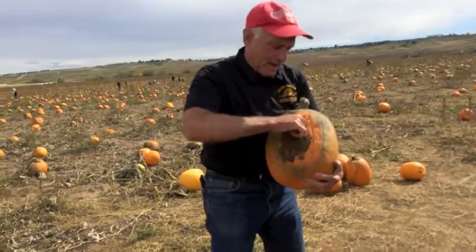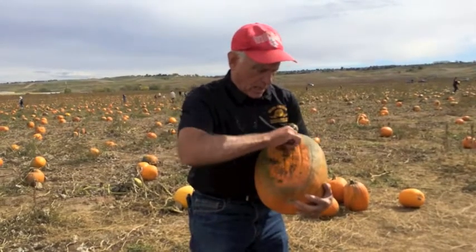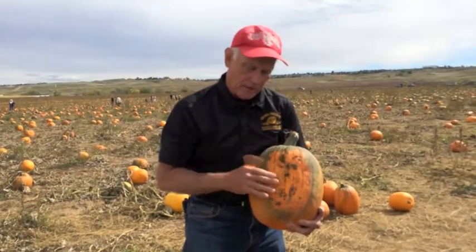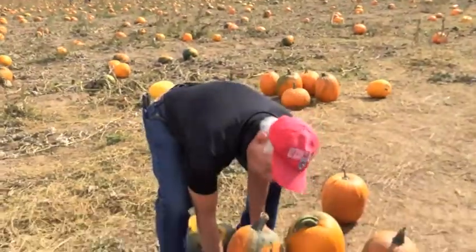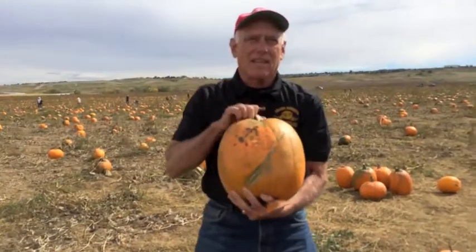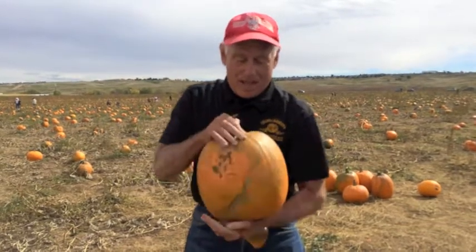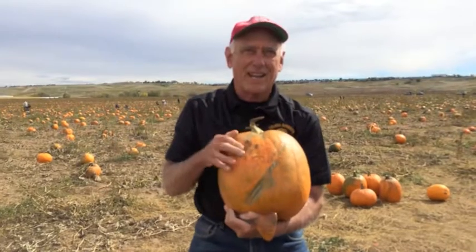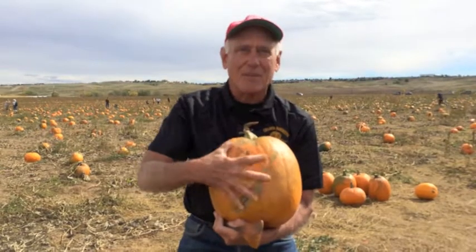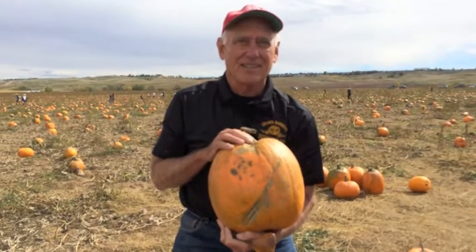Typically I call this the backside of the pumpkin — it usually doesn't look very appealing. Sometimes though, in this case, it's very nice and flat so a pattern would fit in there very well. This side is real nice for a pattern. But what if you were doing your own pattern and it was called something like Scarface — something pretty ugly? Carve it on the backside and then use these defects as part of your scary pumpkin.